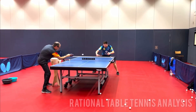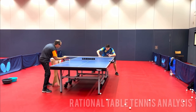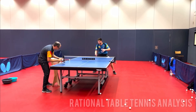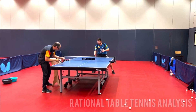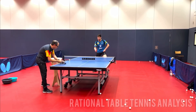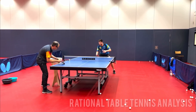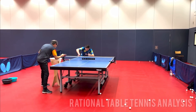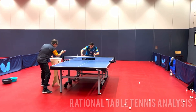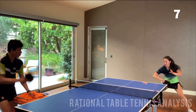The first method is multiball. It is the most important and efficient way to improve your technique. It increases the quantity of balls you receive in a short period of time. You can get your feeling and adjust your technique quickly based on your previous shot. It is great for trying new things as it removes the fear of missing the table. This helps increase your confidence and you'll feel more encouraged and motivated to improve your technique. You don't need a coach to feed you multiball — simply ask your practice partner to try it out.